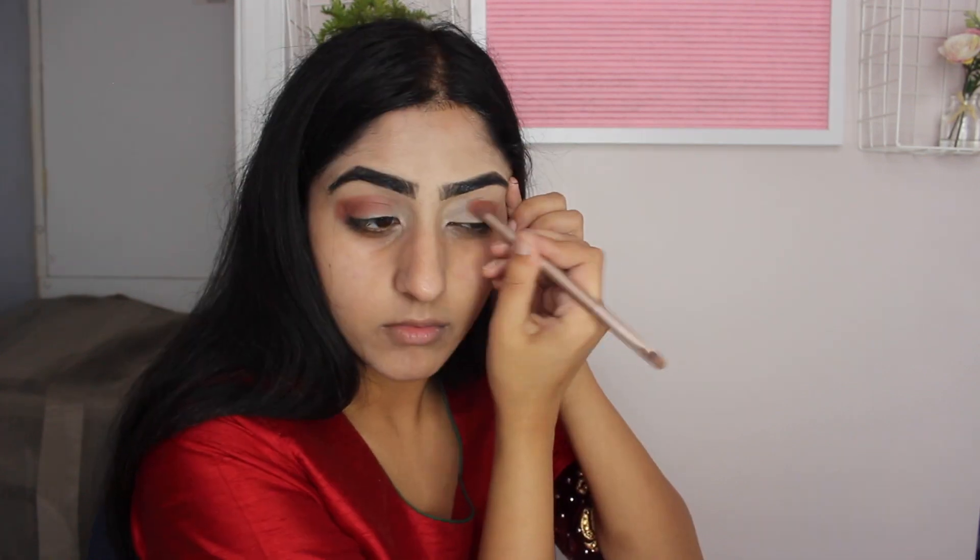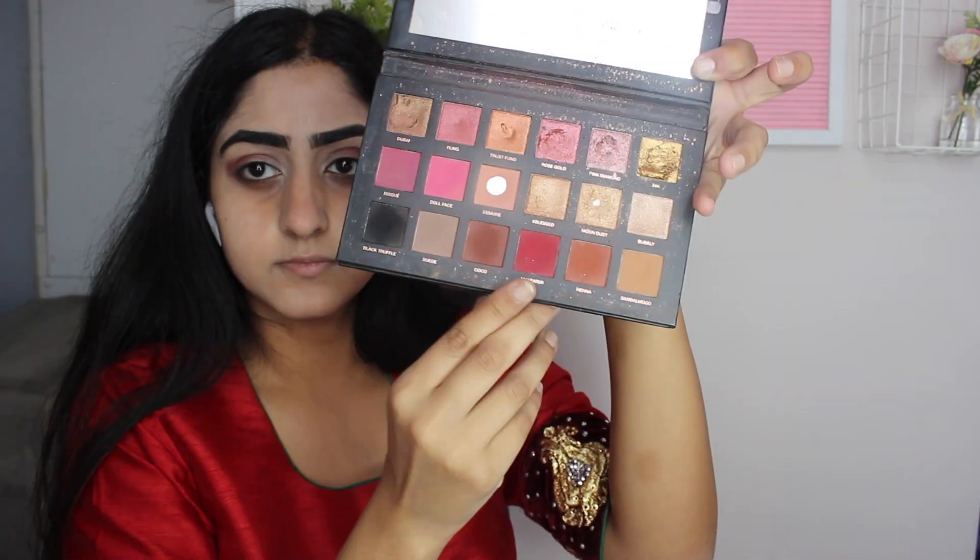Just a heads up — I'm not a makeup artist, I'm not a makeup guru, I'm just trying my best. Also stay tuned because there are a few vloggy bits at the end that are a bit funny, so keep watching till the end. Then I take the Huda Beauty Rose Gold palette and the red shade in there.